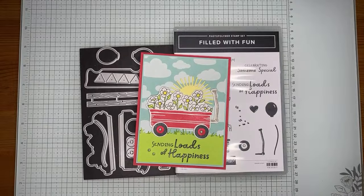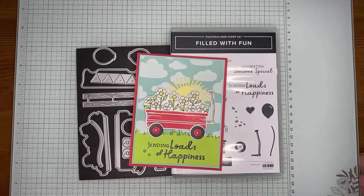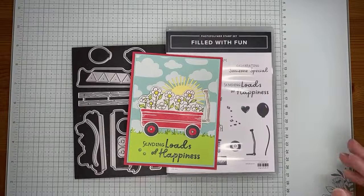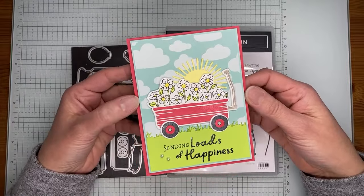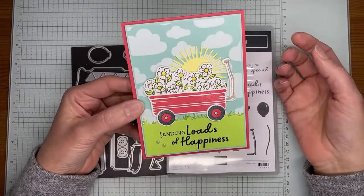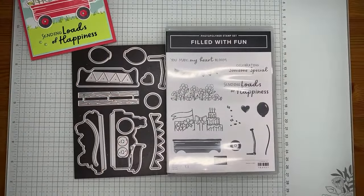Hello and welcome to another Stamp with Amy K YouTube Live. Today I'm going to show you how I made a card with one of the new upcoming items from the Stampin' Up online exclusives. This one is called Filled with Fun — it's a really fun little stamp set bundle. It's got some cute dies, cute images, and fun sentiments. This is the card we're making today; it's a pretty quick and easy one, just a little stamping, a little die cutting, a couple layers. It's a cute little stamp set, good for spring and summer birthdays and more.